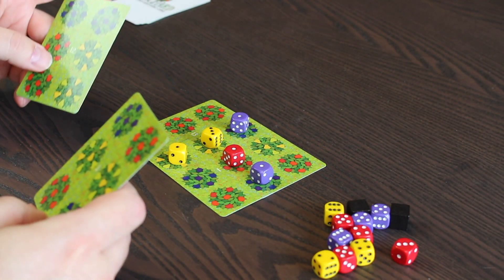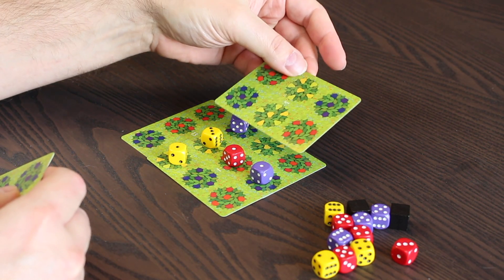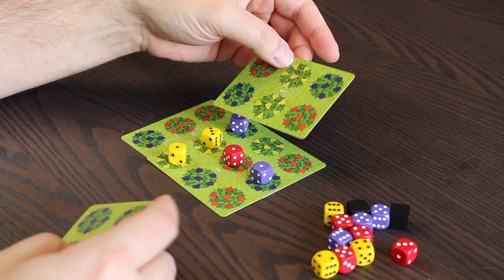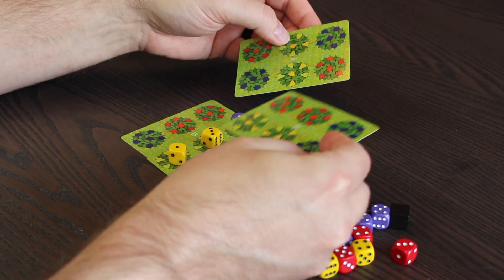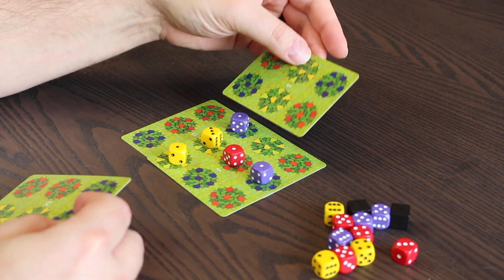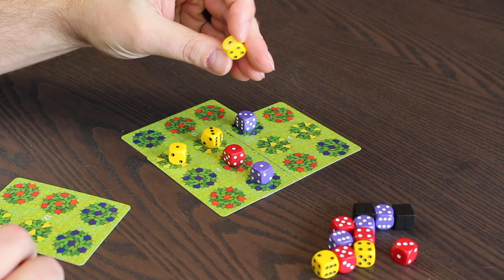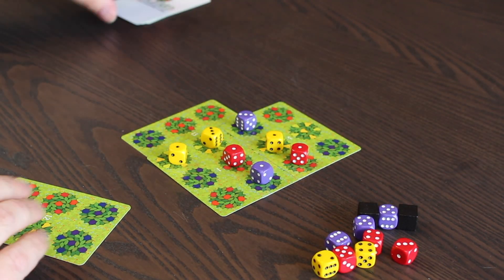Let's see what I've got here. Yellow, red, blue — I can do that and get all three of those. Let's see if there's anything better. Probably my best bet is right here. This becomes a three. Those two become ones. There we go. I draw up.